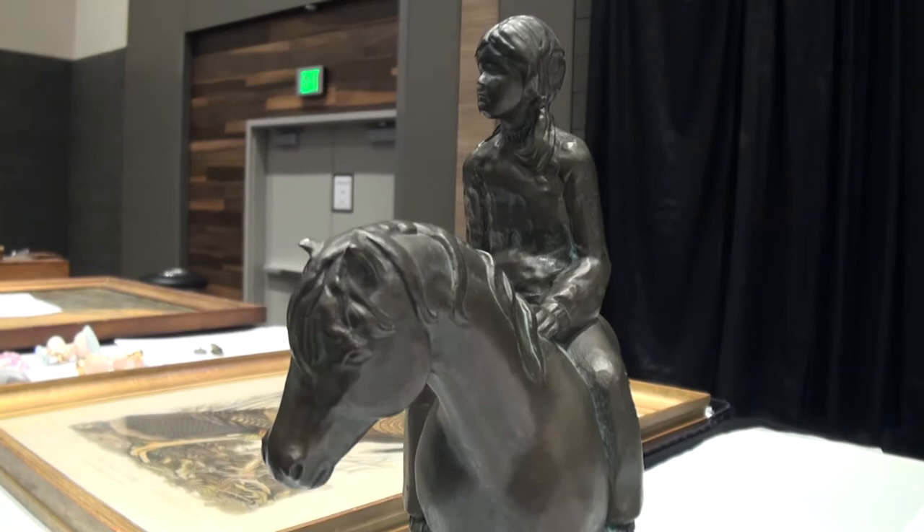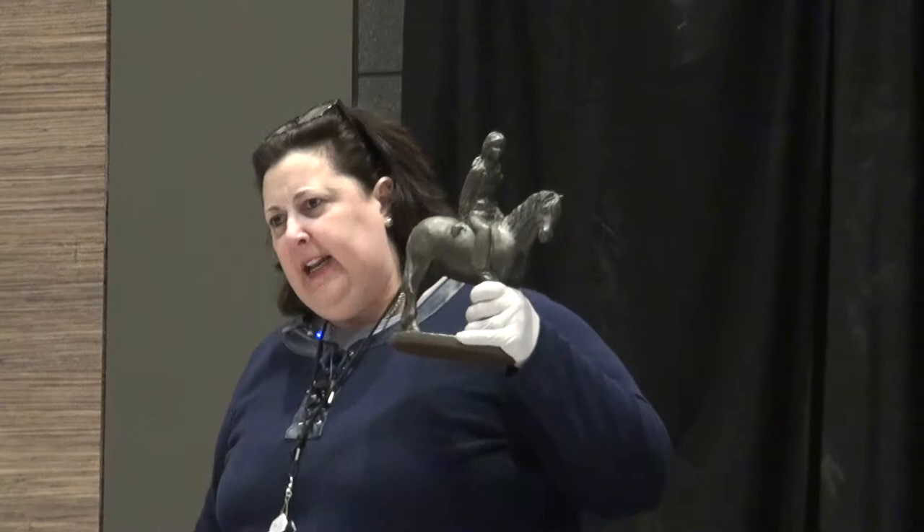This particular piece is made about 1900. It has a foundry mark on it from New York City. It is spell bar, which is a base metal, and then it is patinated or colored on top. It's worth about $250. Now, was it a bargain? Yeah.